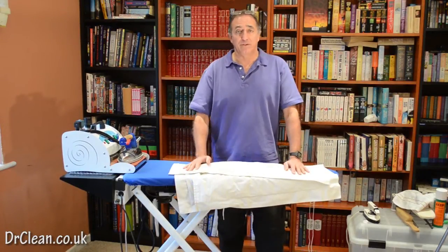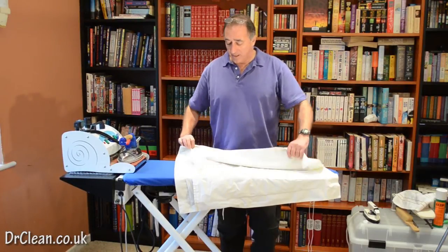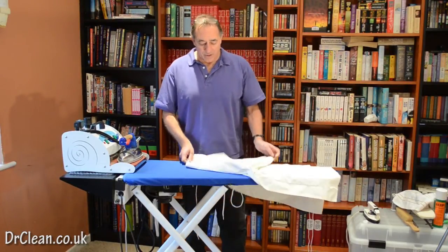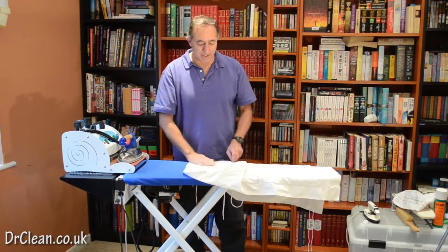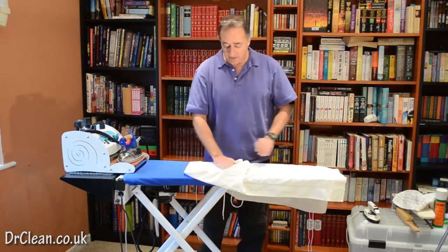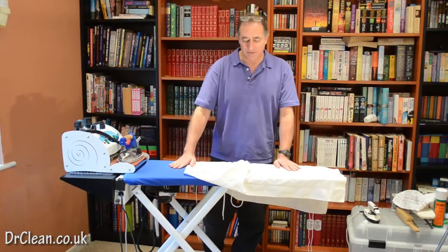As with everything we do, we suggest that you have an order that you're going to do something in. With a pillowcase, we suggest you start with the inside — the flap that actually holds the pillowcase in — because this often isn't totally flat, and you have to make it flat to make sure that every other bit becomes flat, also without any wrinkles.